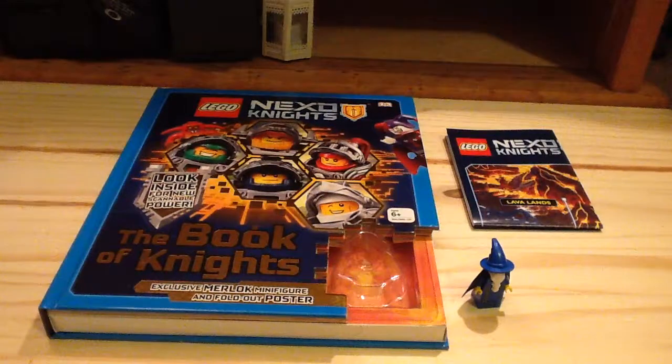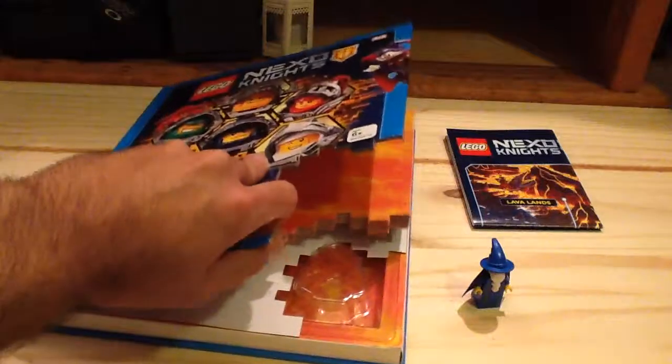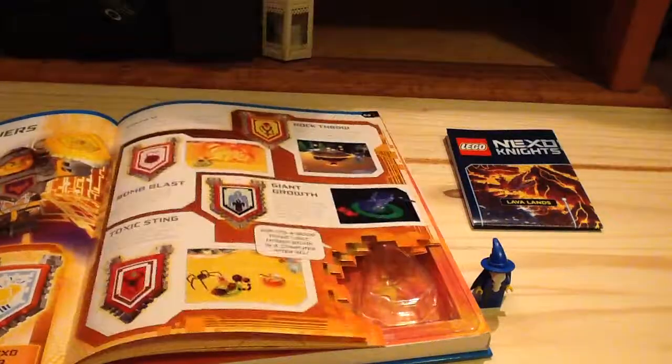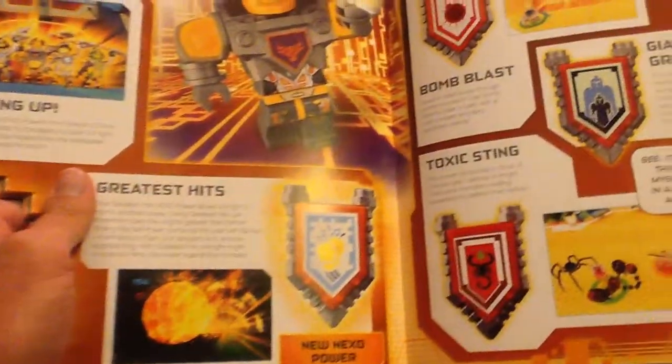Like I said, I got this for nearly half off on Amazon. So if you can find it at a $10 price, it's definitely worth getting, honestly. Also, it does come with an exclusive scannable power, which I forgot to mention. Which is somewhere around here — let me see if I can find it so you guys can scan it if you want. Here it is — the Greatest Hits, right here. And if you guys want to scan it, you can do that.